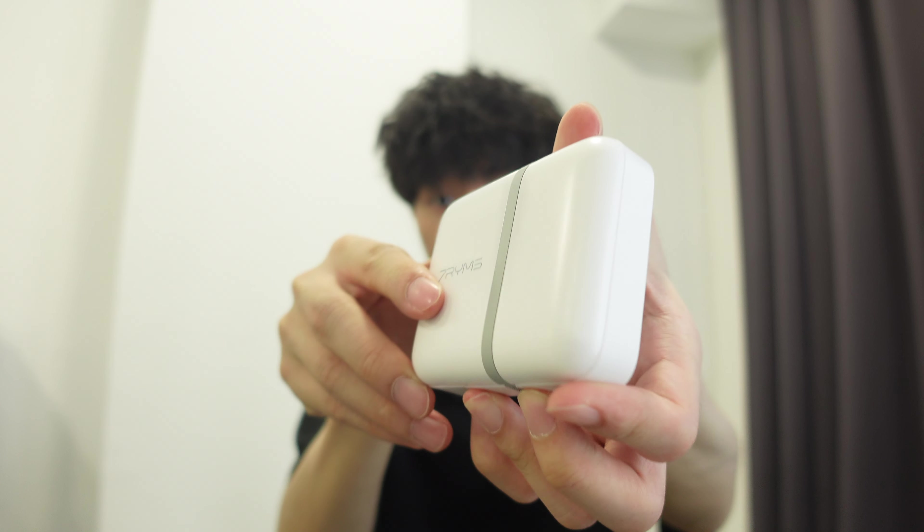Now I've already attached the 7RYMS DW10 to my shirt, as you can see right here, and I'm now actually using the audio from this microphone. I hope you guys can hear the audio and let me know in the comments below what you think. In order to use this microphone it's really simple — I've read the instructions and I'm gonna show you guys using the white color 7RYMS microphone.